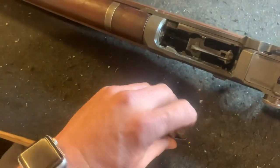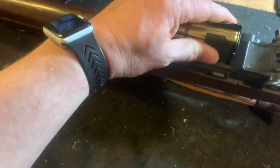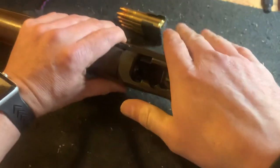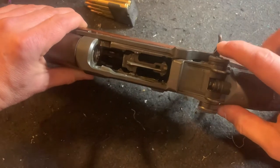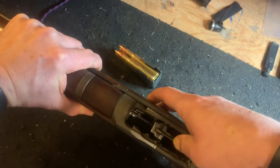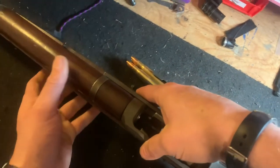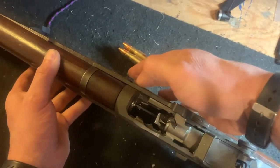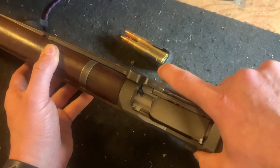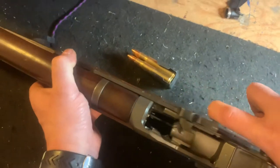I'm not going to load this because these are live rounds, but to load it, you simply put the en bloc clip on top of the magazine follower, just like that. Then what you would do is take your hand, put the meaty portion back here on your charging handle, keep it in place. You would then push down on your rounds until they clicked in and you'll see the bolt start to move forward right behind my thumb. Once you would have your clip seated in the magazine, you would simply let go. If your hand isn't on the charging handle right here, as soon as that clip clicks into the magazine, your thumb will go with it.